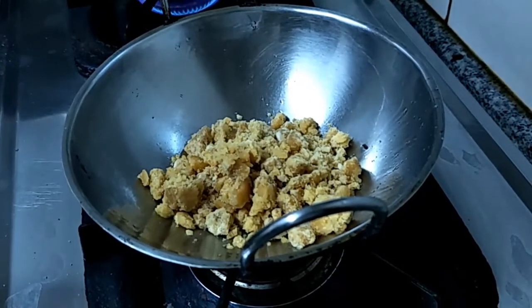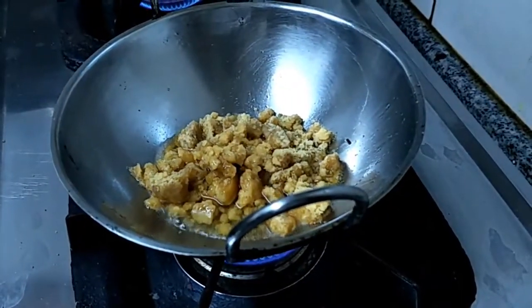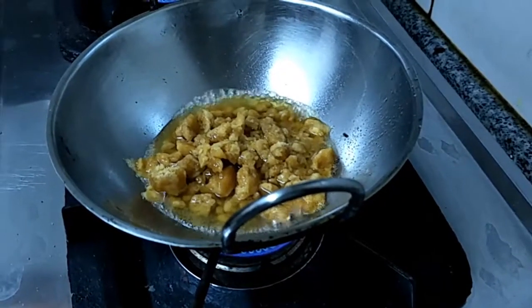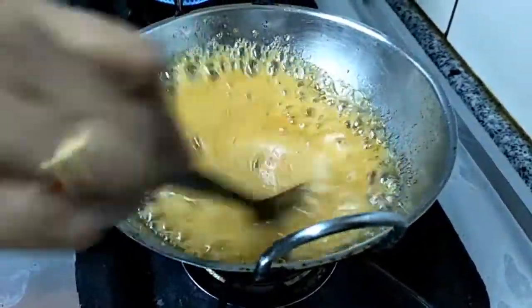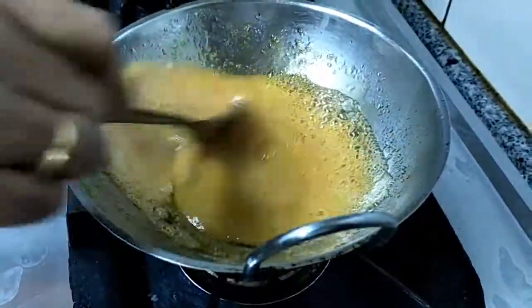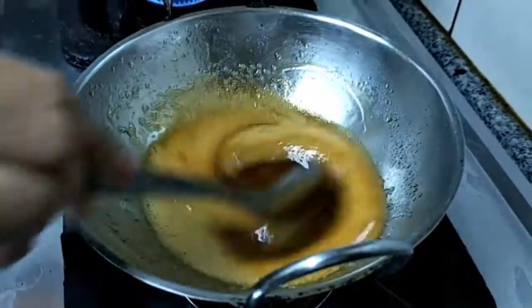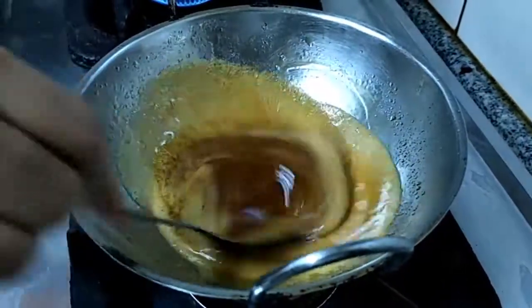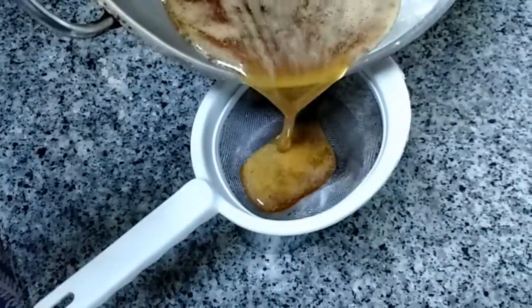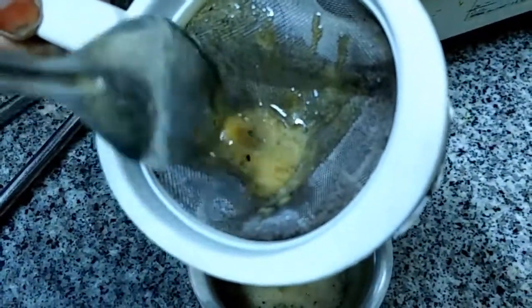Add the jaggery in the pan and add only a little water. The jaggery pieces will completely melt — then switch off the flame. Filter the syrup, as jaggery contains small impurities. It's always better to filter the syrup, even if there are only a few impurities.